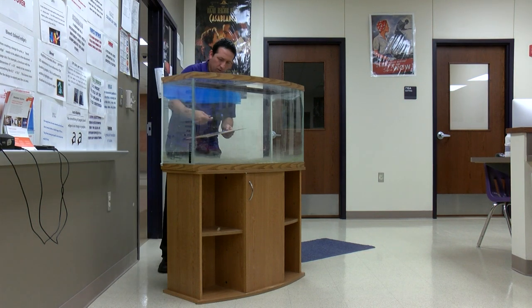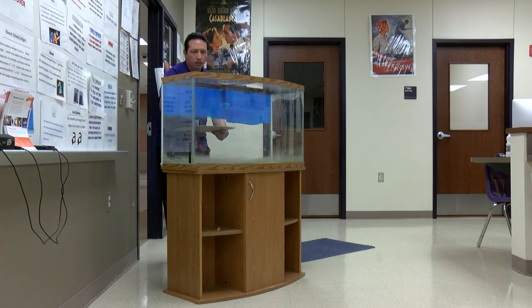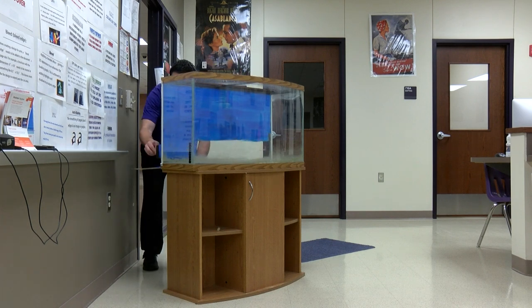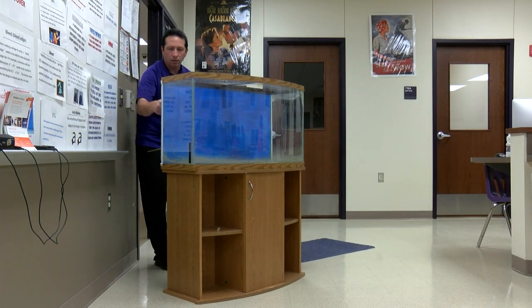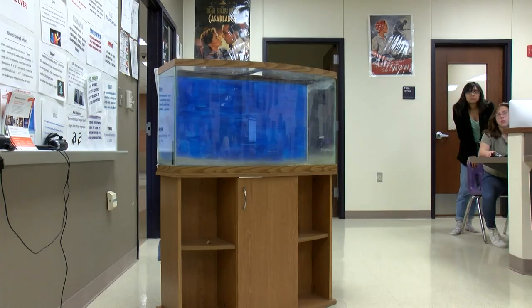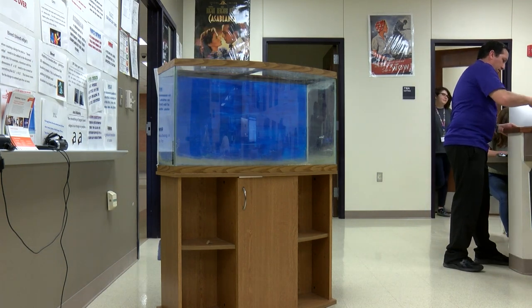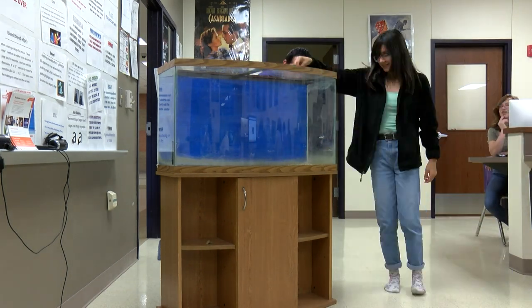I decided to paint this tank. I was going to use paper or cardboard for the background but couldn't find any, so I went with a plain blue background. Remember, your tank is a living work of art, and you want a background that highlights your focus — your fish. I chose blue because it goes better with the brown trim, and I put on two layers.